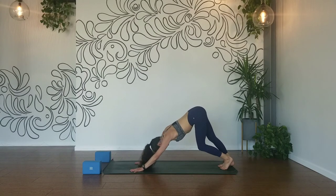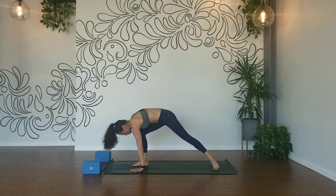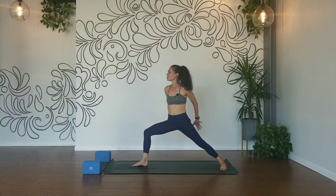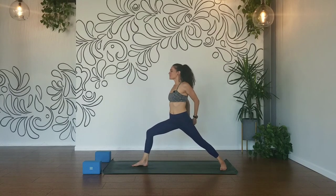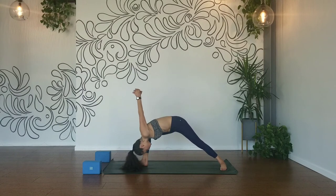Inhale, your right leg high. Exhale, knee to your nose, step it through — warrior two, all the way up. Interlace your hands behind you, roll your right shoulder back. Inhale, exhale — humble warrior. Draw your right hip crease back, let your head dangle. And breathe. One more nice deep breath.